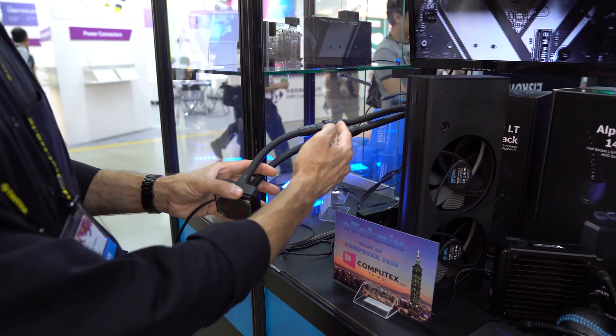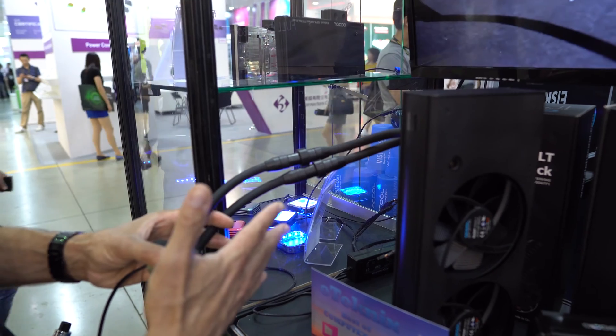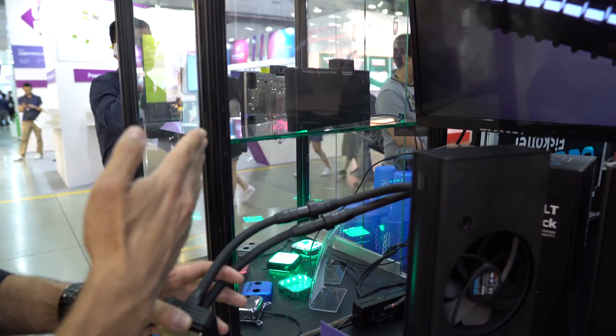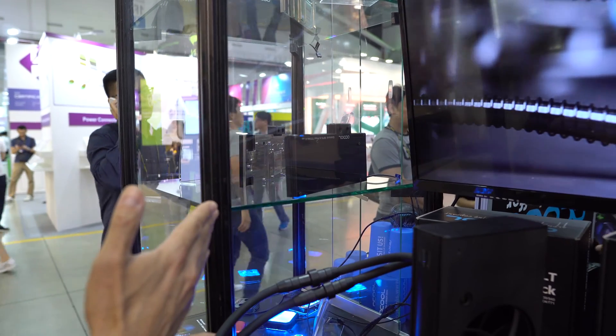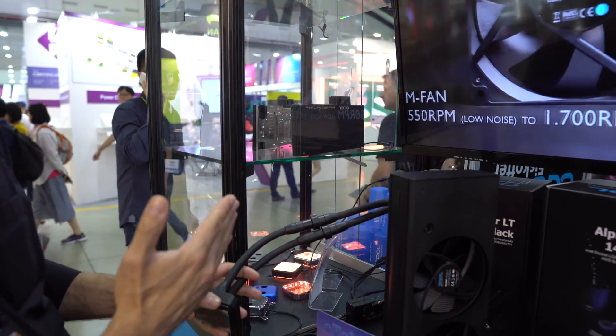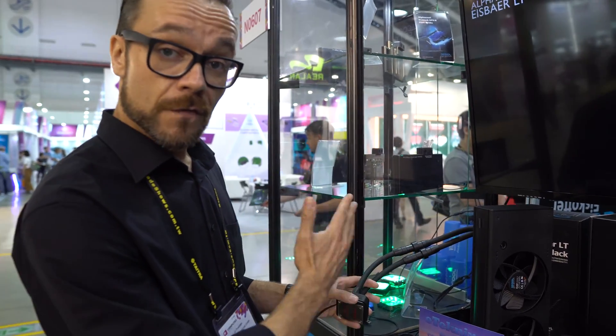With these fast connectors, you can also in future add any graphics card cooler — like, for example, the new Alphacool IceBlock XPX — which will also be available prefilled, to have in the end what we like to call a premium all-in-one solution for your PC.